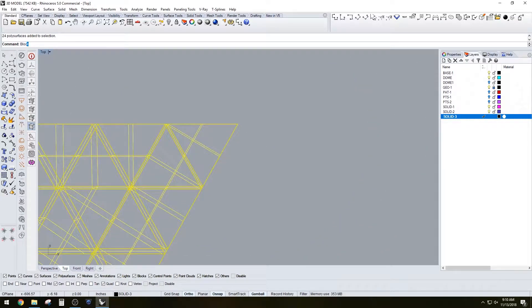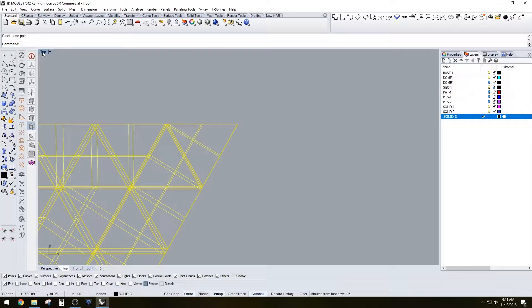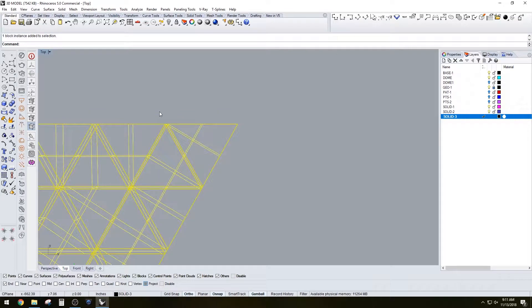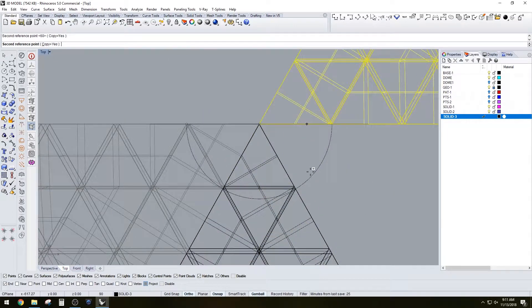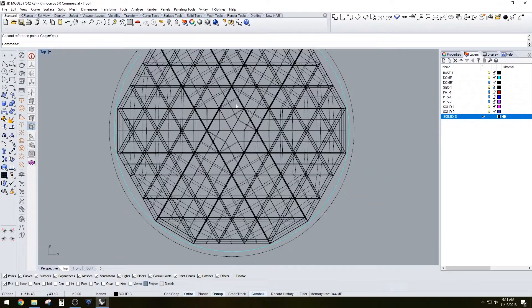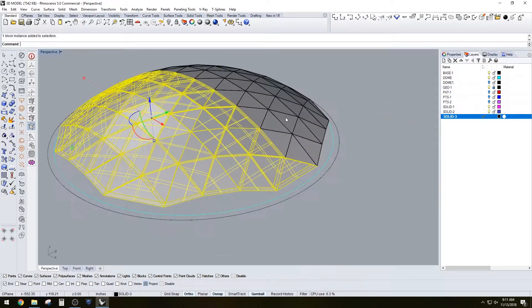We're going to block-create a block out of this — not centered — that way we can rotate it around, mess with it, and have everything update at once. Let's rotate, making sure to copy, going from here to here to here to here to here to here to here. You can see we've now completed our dome with our solid sections.